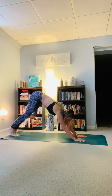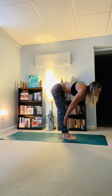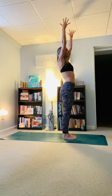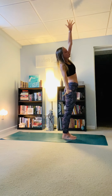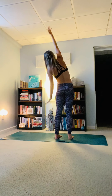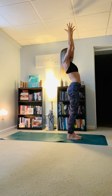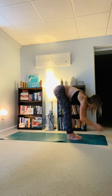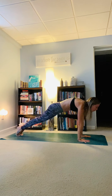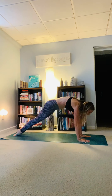Inhale, gaze comes to the top of the mat. Exhale, step or hop feet in between the hands. Inhaling halfway lift; exhale, melt and fold. Inhale, root to rise — biceps by the ears. With your exhale, feel anchored into both feet. Bring the right hand down to the right thigh, opening up through the left side body. Inhaling back to center; exhale, left hand to the left thigh, open up through the right side. Inhale, back to center. Hands into prayer — surrender all the way down to the earth. Inhaling halfway lift, long spine; exhale, plant the palm, step or hop back to high plank, move through your flow here or skip it. Do what makes you feel anchored — notice the touch points in each part of your body, what is connected to the earth.